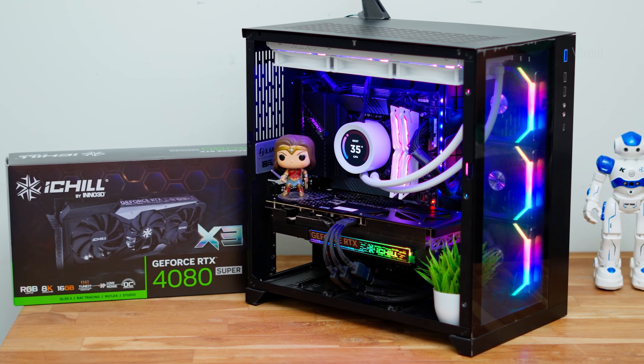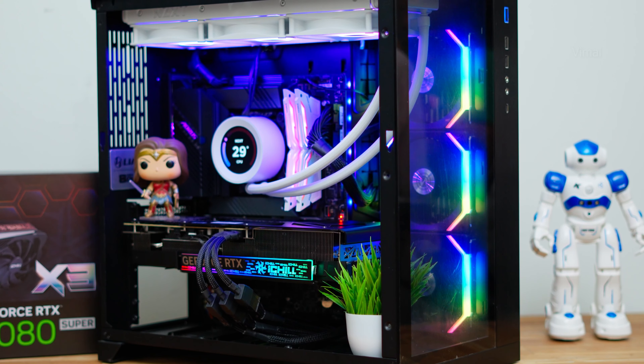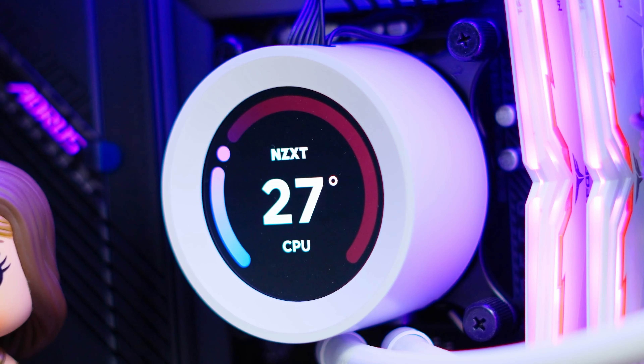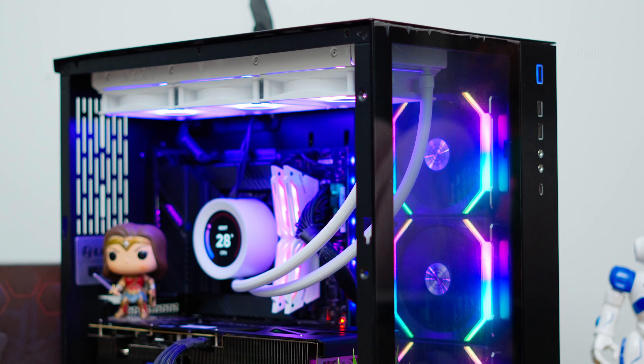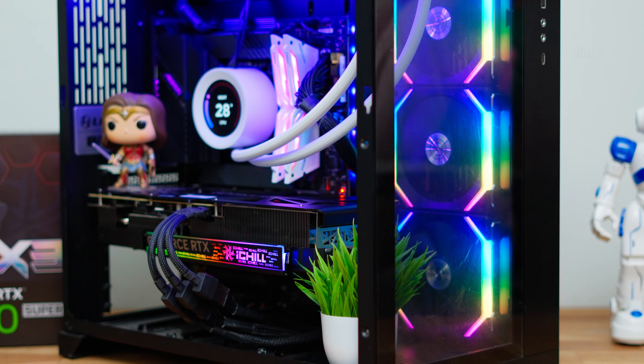Let's quickly install the 4080 Super in the PC and show how the gaming setup looks. I actually built her PC using spare parts I had. It uses a Lian Li case with high-end components. The iChill X3 features beautiful RGB lighting on the front that is fully customizable and can be synced with your motherboard RGB software. The system is powered by Intel's 12th Gen Core i9-12900K, paired with the RTX 4080 Super with 16 GB GDDR6X, 16 GB DDR4 RAM clocked at 4600 MHz, all powered by an 850W power supply.